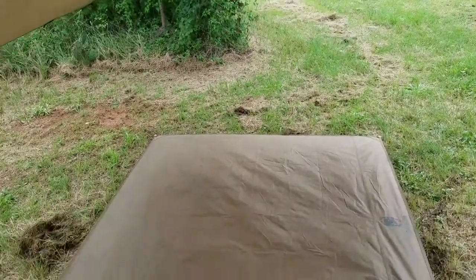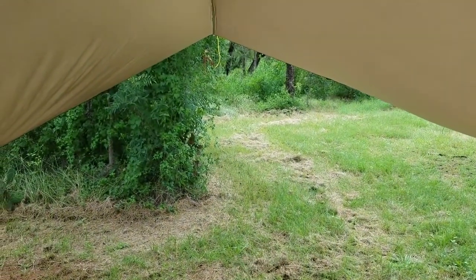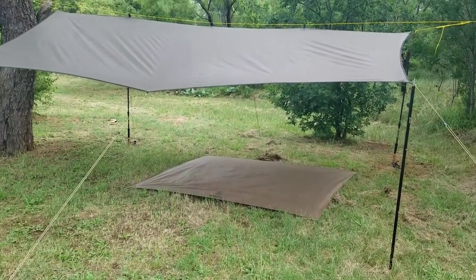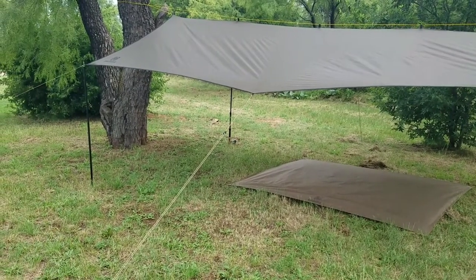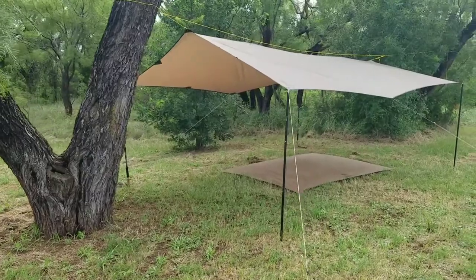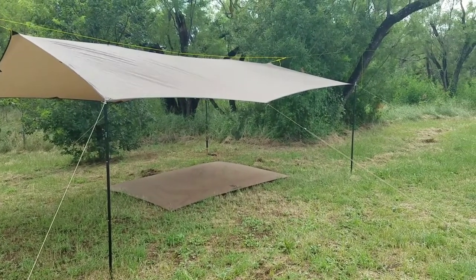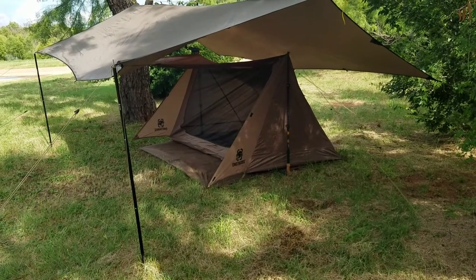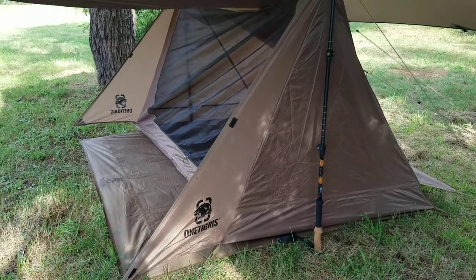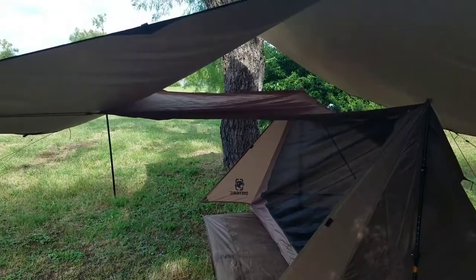Just one of many ways to set this tarp up. Next I'm going to show you one of my favorites. If you add the Ozark Trail poles that you saw earlier in the video from the lunch setup, you could do this anywhere without even the need of trees — at the beach, or a lot of places I camp don't have trees. Here it is covering the One Tigress Backwoods Bungalow 2.0 tent. I'm going to have a review on this also, but I have used this setup even on a backcountry camping excursion.